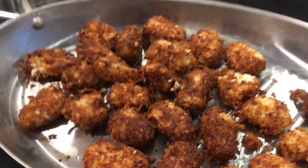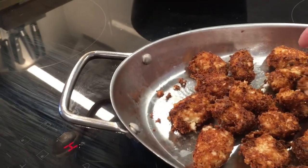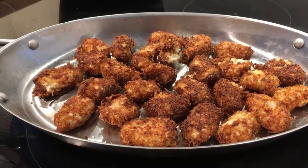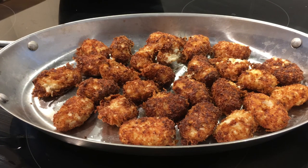Time for a taste test. Some keto cauliflower tots — let's try them. Mmm. Crunchy on the outside, so smooth on the inside. Really nice taste. I'm gonna enjoy this with my meal, whatever that is. Thank you for watching. Bye.